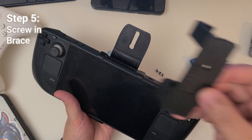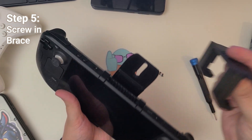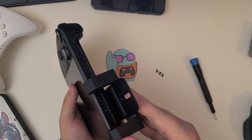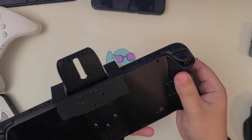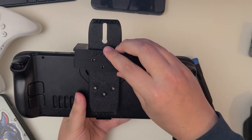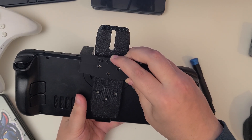Start by placing the brace on top of the Steam Deck, trying to line it up with the holes on the back, and then screw everything in. This is going to be a tight fit — that's on purpose to make sure that there's no wiggling once everything is fully in place.